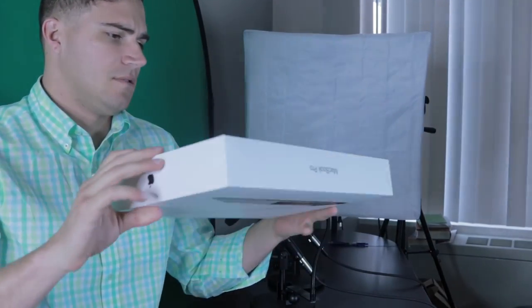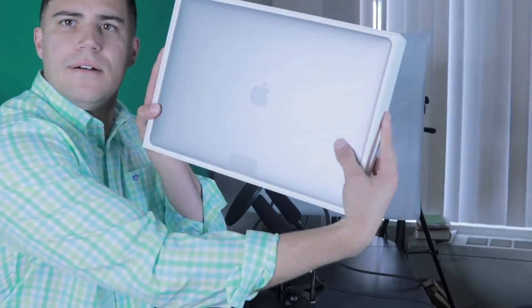So I got one of the top of the line 15 inch MacBook Pros. I'm going to take off the top here — typical Apple packaging, everything is kind of where it should be. Got a space gray one. Pulling off this cellophane type thing — this allows you to pull the whole unit out.